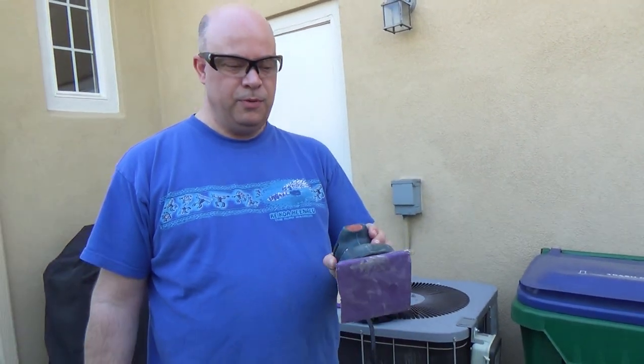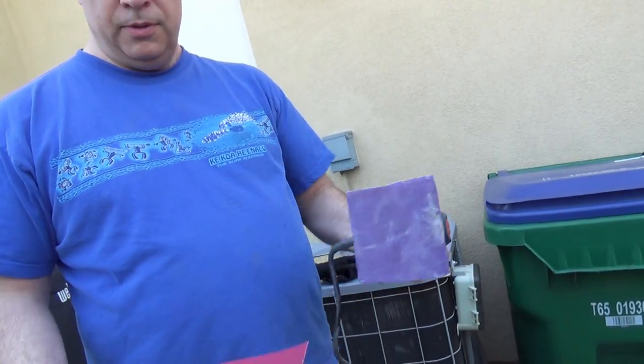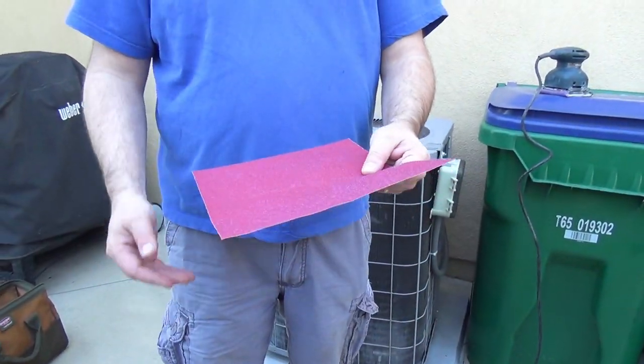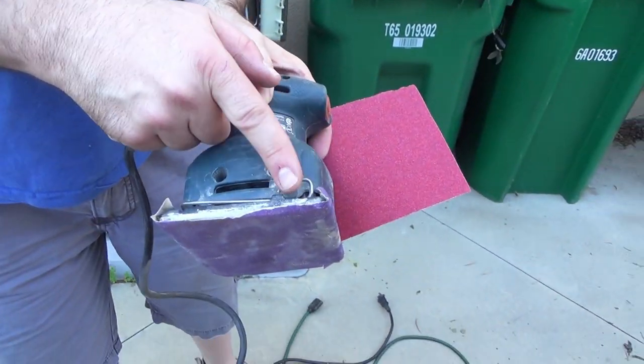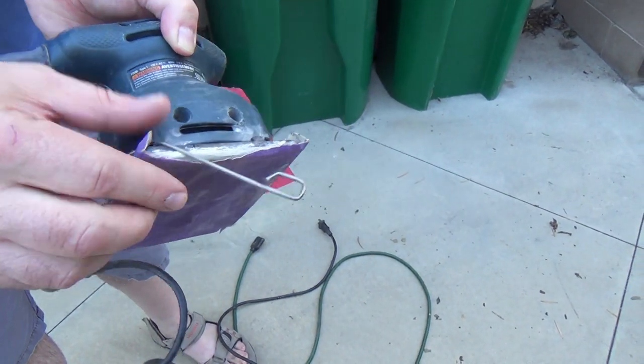We're going to use an orbital sander that uses a quarter sheet of sandpaper. We'll take the sandpaper we bought and rip it to size. The sander has a little clip on one side — you undo the clip and it releases the sandpaper.